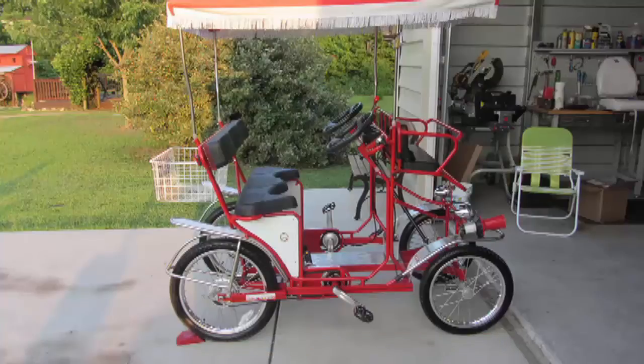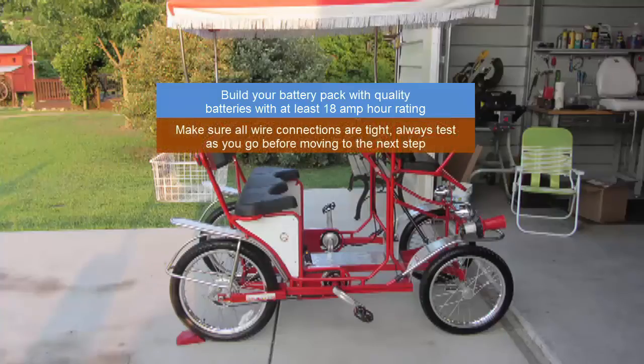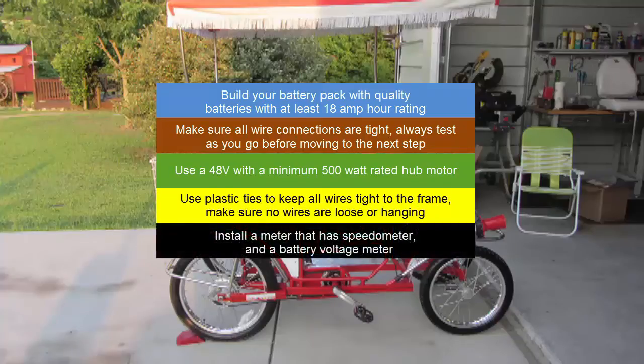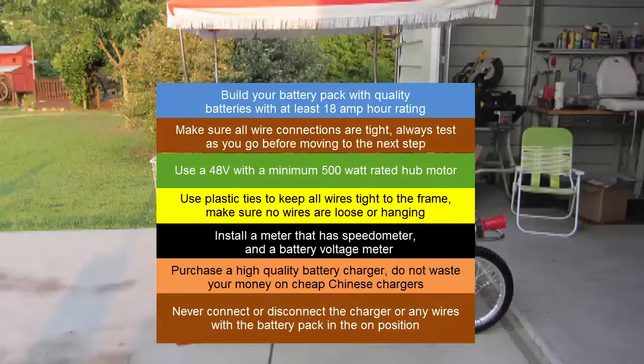If you plan to add pedal assist to your Surrey, be sure you do the following: Build your battery pack with quality batteries with at least an 18 amp hour rating. Make sure all wire connections are tight. Always test as you go before moving to the next step. Use a 48 volt with a minimum 500 watt rated hub motor. Use plastic ties to keep all wires tight to the frame, and make sure no wires are loose or hanging. Install a meter that has a speedometer and a battery voltage meter. Purchase a high quality battery charger — do not waste your money on cheap chargers. Never connect or disconnect the charger or any wires with the battery pack in the on position.